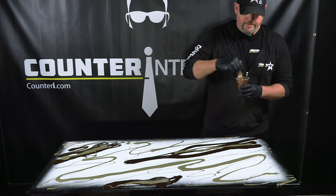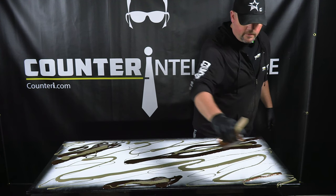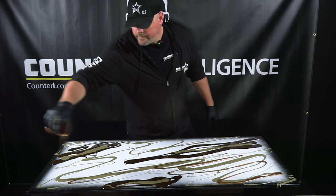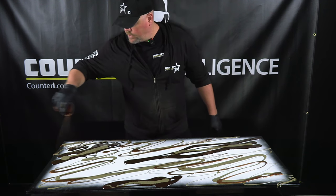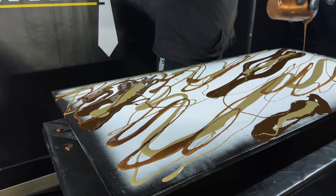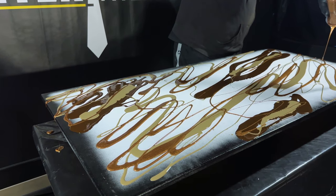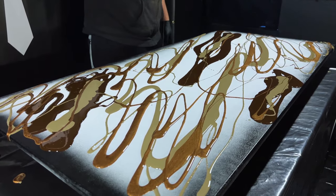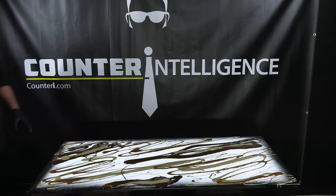This is our metallic rum. We're going to do kind of the same thing with this that we did with the dark taupe — spread it around, get a little bit of it everywhere. We'll even put a little bit into the walnut. Then our last color is going to be our sandbar, which is also a metallic color.